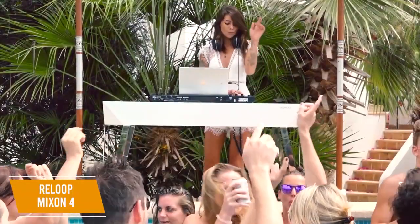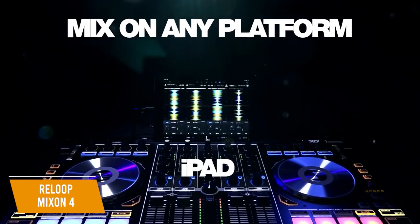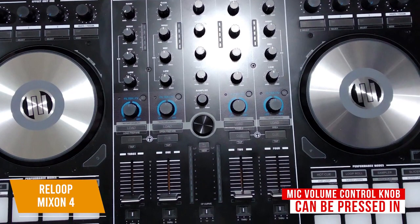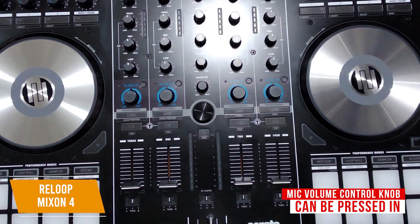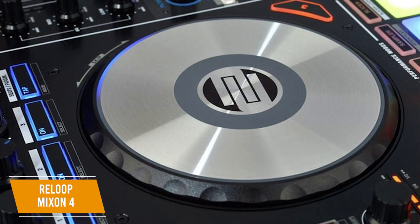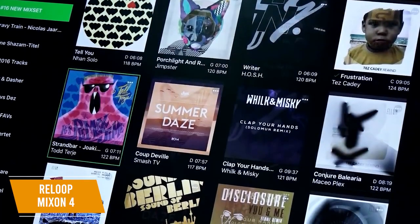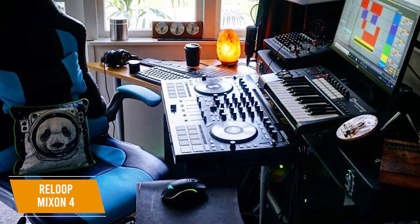The versatile connectivity options include mic input, USB, two master outputs, booth outputs, and two headphone ports. In addition to connecting to a Mac or PC, you'll be able to connect it to Android tablets and iPads. The mic volume control knob can be pressed in to hold flush to the front of the controller — press it again and it pops out to use, preventing possible damage during transport. The aluminum jog wheels with LED illumination display useful information including playhead position and remaining track length. I also love the Spotify integration and the match feature that suggests songs compatible in key and BPM with the song being played.